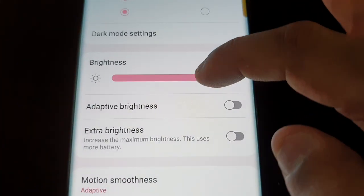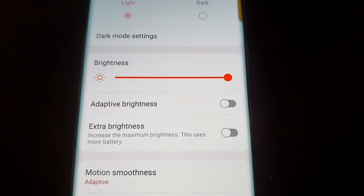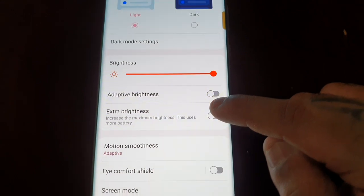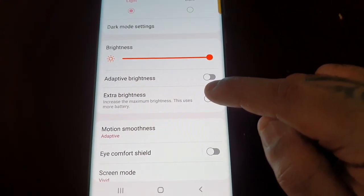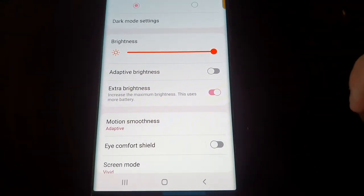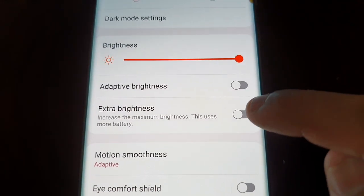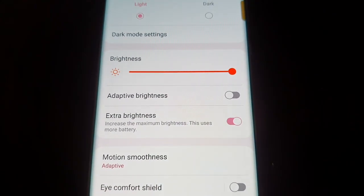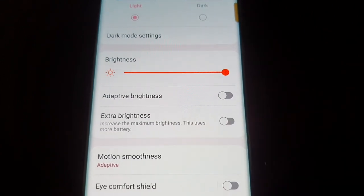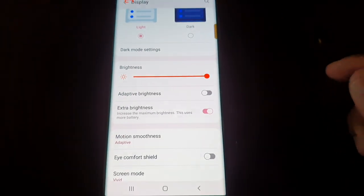I'm going to first max out the brightness and then turn on the Extra Brightness to see if it does indeed brighten up the display. And yeah, it definitely does — let's turn it off and back on again. You might not be able to see it on camera, but trust me, it definitely does brighten it up more.